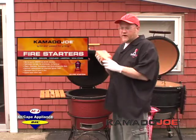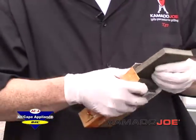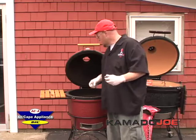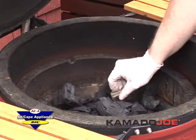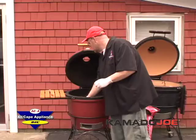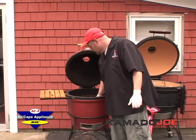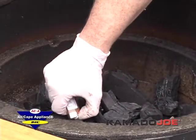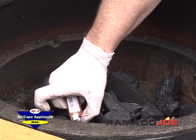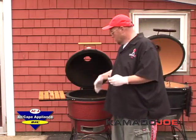You light it with these — little fire starters made basically out of compressed sawdust. All natural, no chemicals, nothing to make the food smell bad. You take four of them, four squares. You put one in each quadrant on top and bury it down in the charcoal a little bit. Then you just take a normal lighter or a long lighter or whatever you have, and light the squares. Once you get it lit, just let it go for about a minute and you'll see it catch. You'll know it's got a nice catch on it.